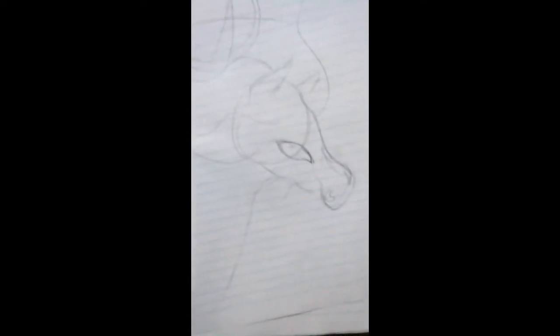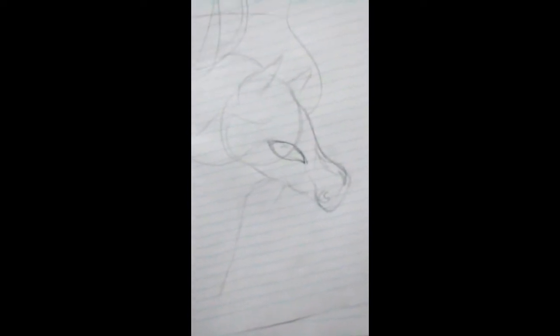If you guys want to know, here's like the practice sketch. So if you look at it, if you notice, you can kind of get the baselines a bit. It's pretty easy — sort of, not really.